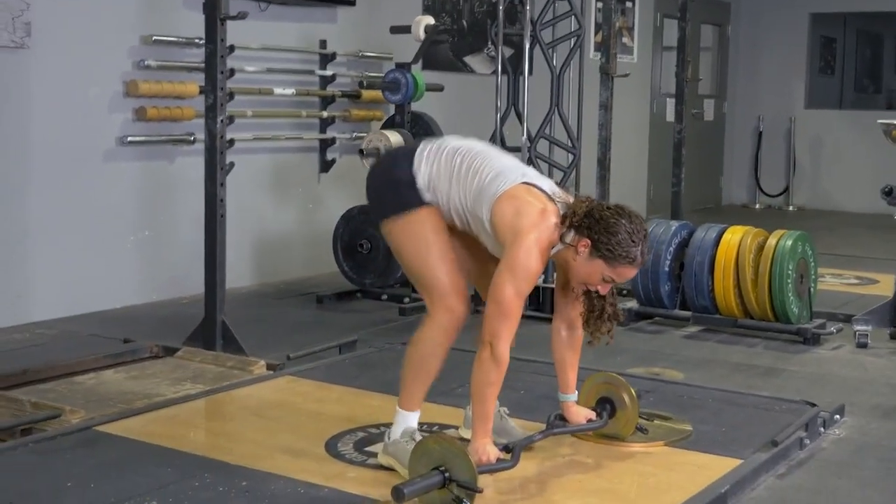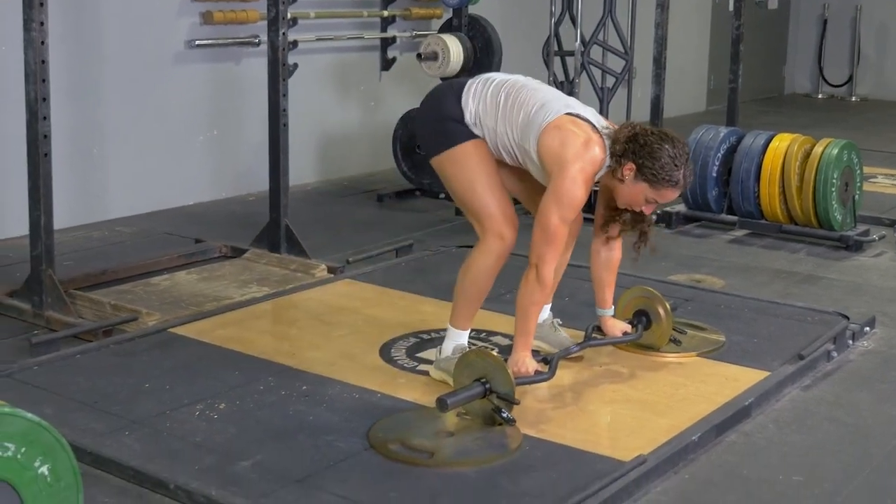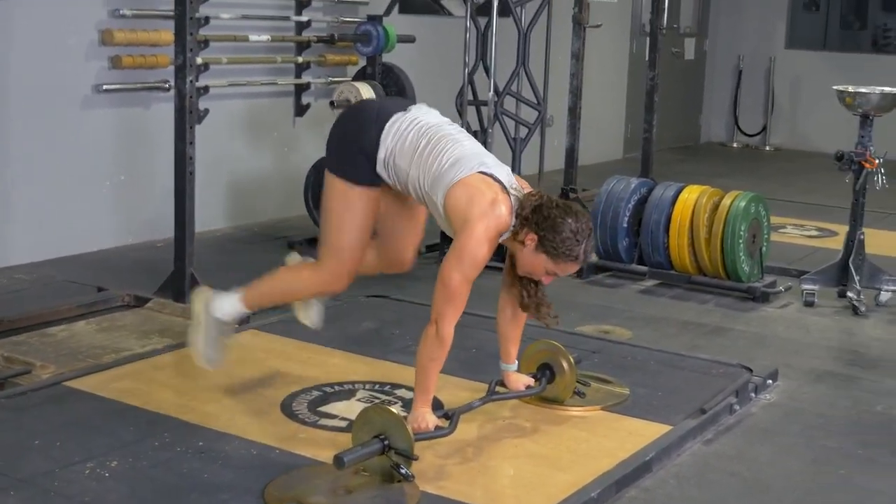The jump out exercise is an excellent full body exercise. Begin in a push-up position, toes on the floor, arms extended in front of you, holding your T-grip bar with a hammer grip.